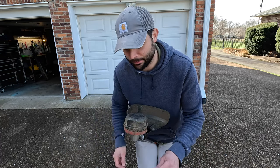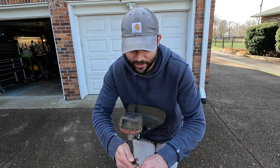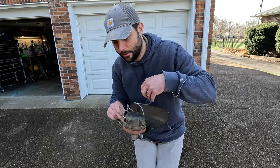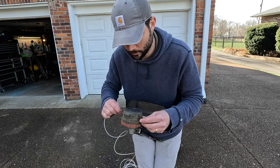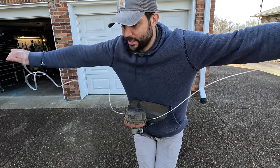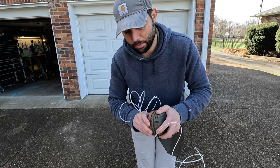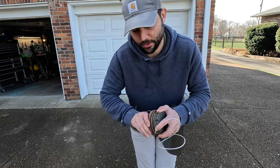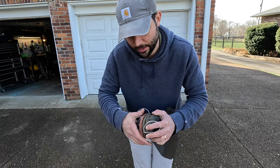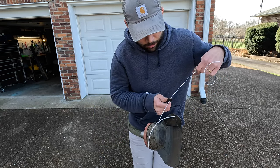The Skill weed eater head utilizes a twist-load technology, which means you don't have to take the head off - which can be pretty cumbersome and annoying. All you have to do is get out some line - about 10 feet or so - cut it off, feed it through the end, then pull equal sides on both sides of the head. Then you grab the top part of the head, hold it in place, and twist the red portion. That's all you have to do - just twist the red part while holding the top of the head in place. If you have uneven sides, just cut one end off to make it more level.